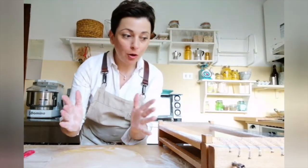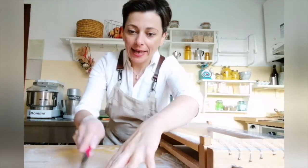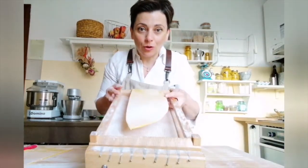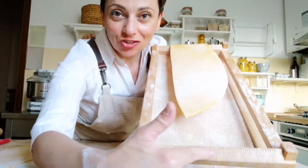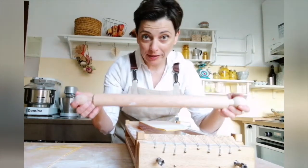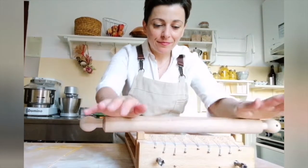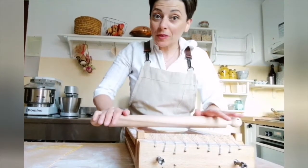Now place your tool on the table and take the measure — the sfoglia should be a little bit smaller. Cut your sfoglia in half and place it on the tool. It's important to keep three fingers' distance from the edge. Now you can pass the pin over — you can use a smaller rolling pin, that's okay. Pass over the pasta and press down softly, then press down firmly.